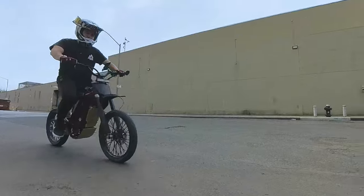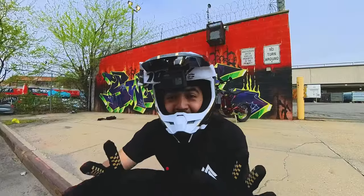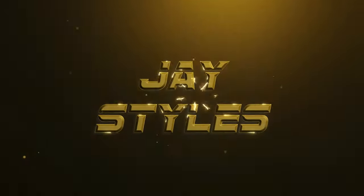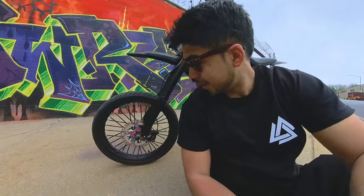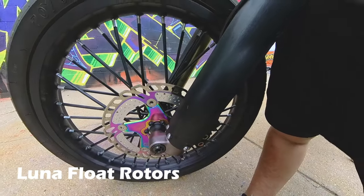Guys, don't you hate that squeaky noise? I might have a fix for that. Personally, that drives me insane. At high speeds you don't really hear it, but when you're slowing down you can hear it. That squeaky noise bothers me so much. Now, to be honest, these are Luna's floater disc brakes, which are notorious for being squeaky.